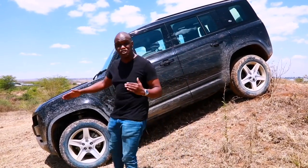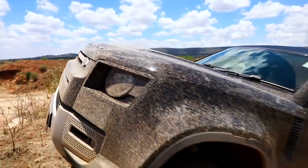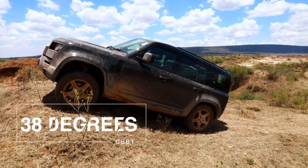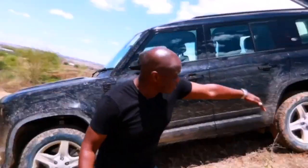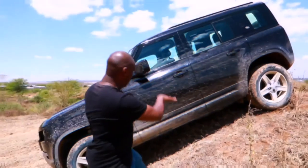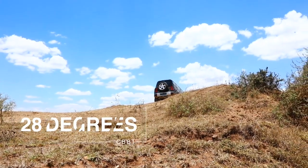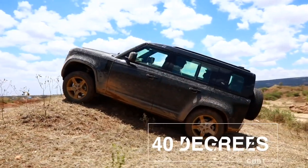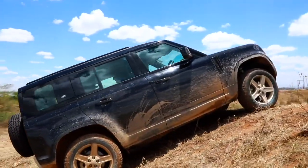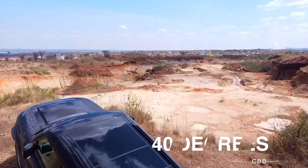The approach angle is the steepest angle between the front of the car and the bottom of the tire where you can climb a hill without touching the bumper — on this car with suspension raised, it's an incredible 38 degrees. The break-over angle is whether the bottom of the car touches the top of a hill, and here it's 28 degrees. With the suspension at full height, the car has an incredible 40-degree departure angle — beating the Jeep Wrangler's 37 degrees — class-leading, meaning you can get into and out of anything you can imagine.